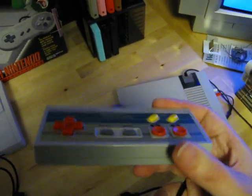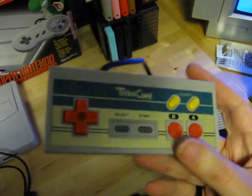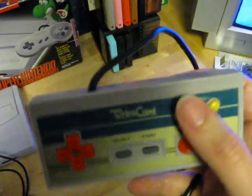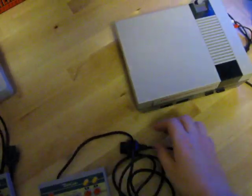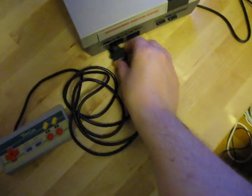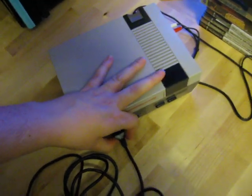These are the controllers that I got with it. I don't know if these originally came with this or if these are just some random controllers, but they have these turbo buttons and otherwise look like your standard NES controller. They have the same contacts, so I'm guessing this works with the original controllers as well.